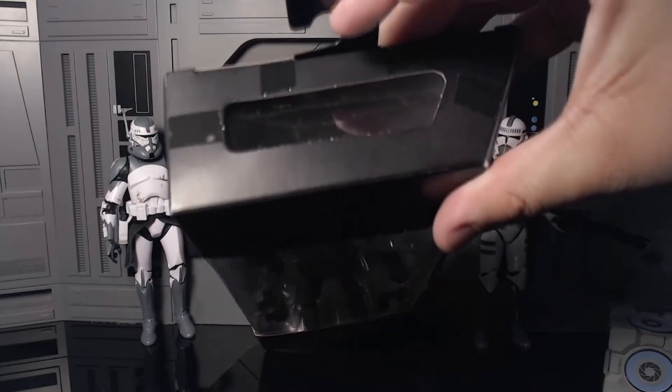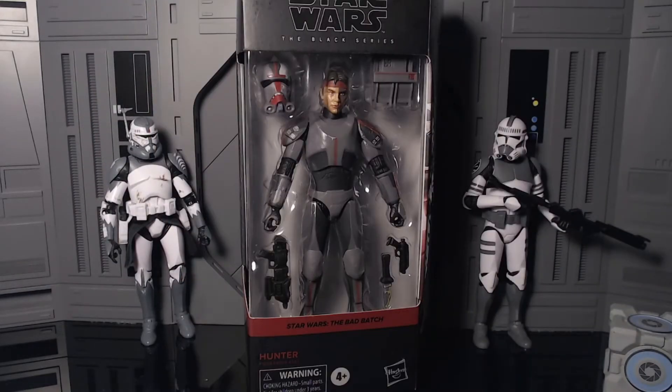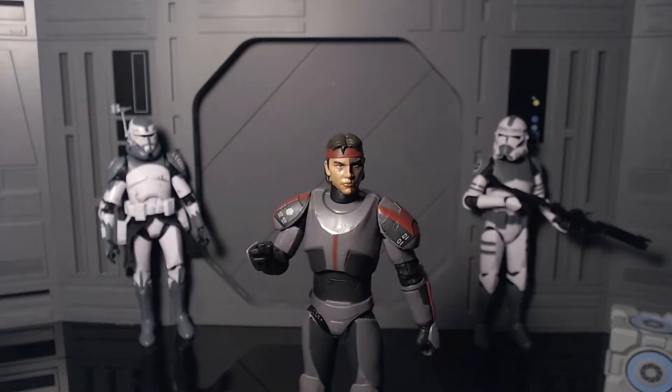The top of the box has a vent, and the bottom has some text. Now we're going to get Clone Rambo — I mean Hunter — out of the packaging. Here he is out of the packaging, looking super nice.